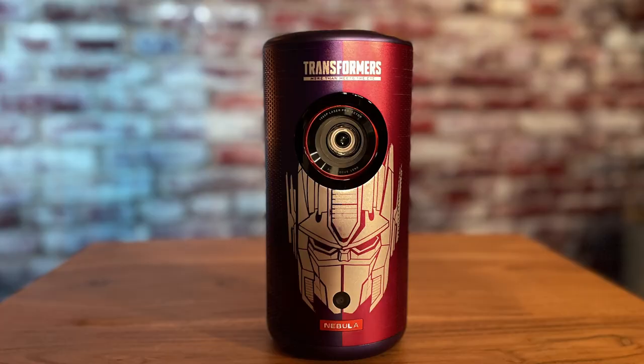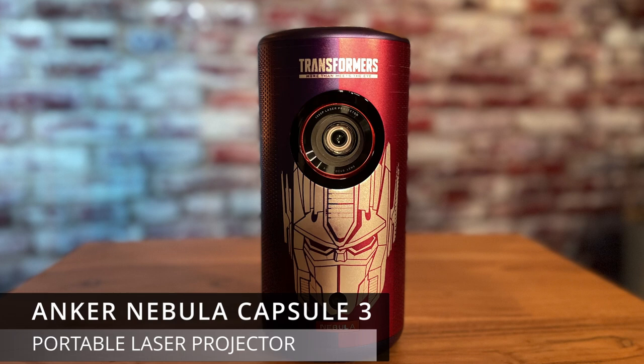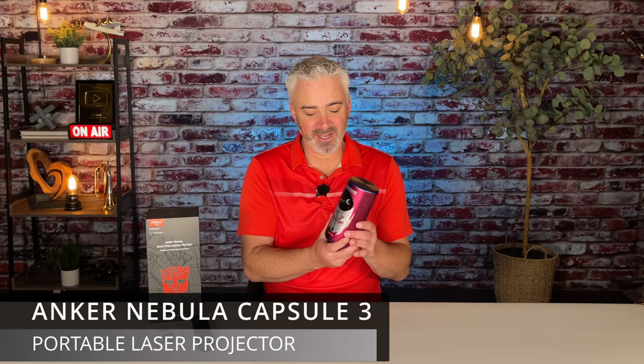Hey everyone, welcome back to our channel. Today's video, we're going to review the new laser projector. This one is by Anker — it's the Nebula Capsule 3, the newest model they have out. This is the Transformer Edition.